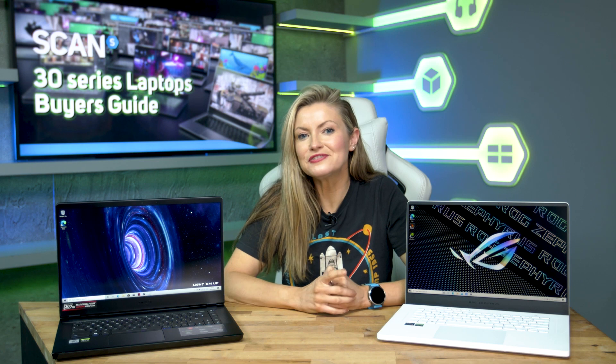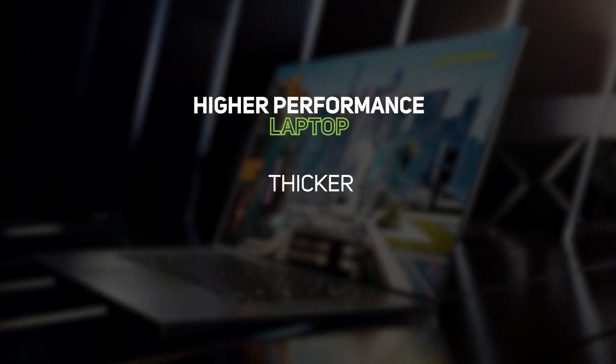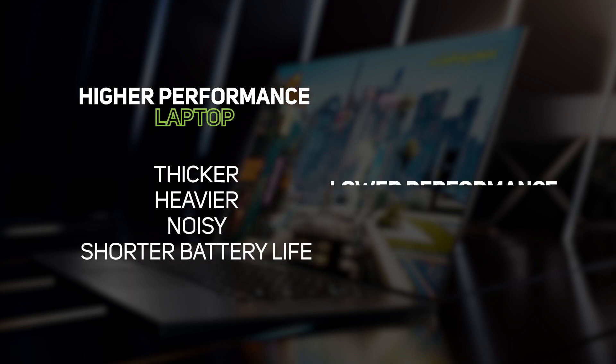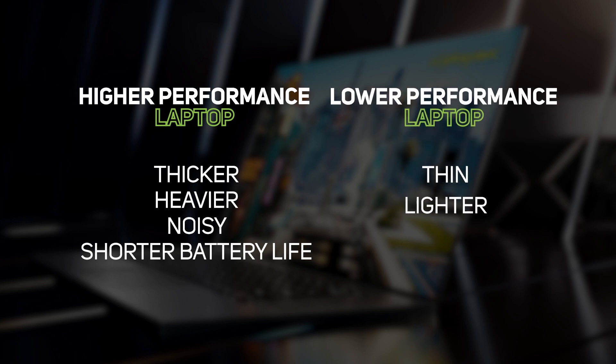So how do you ensure that you pick the perfect gaming laptop? The answer, like many things in life, is education. You have to not only pick the right GPU but also make sure it has the right TGP. This isn't simply a case of choosing the laptop with the highest TGP — it will depend on your priorities. If you want the fastest laptop, you'll have to accept some compromises: namely, the laptop will likely be on the thicker and heavier end of the spectrum, may be noisier, and have a shorter battery life. In contrast, a thin and light laptop will almost certainly feature a low TGP and therefore offer less performance.